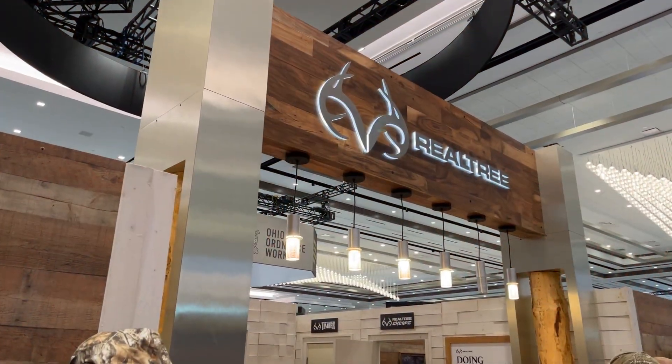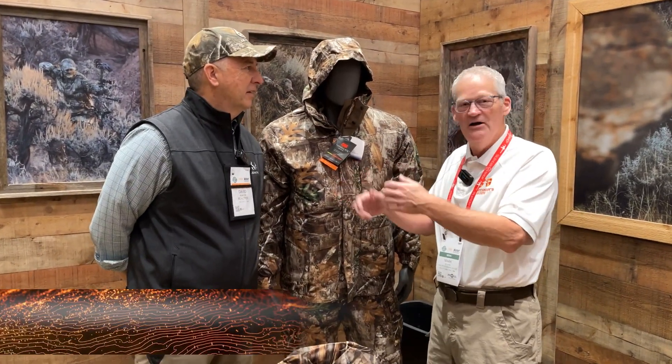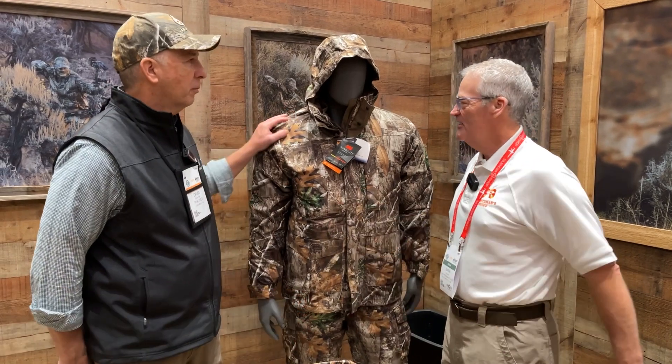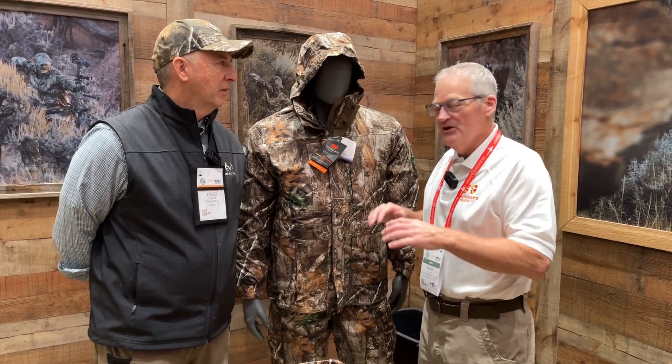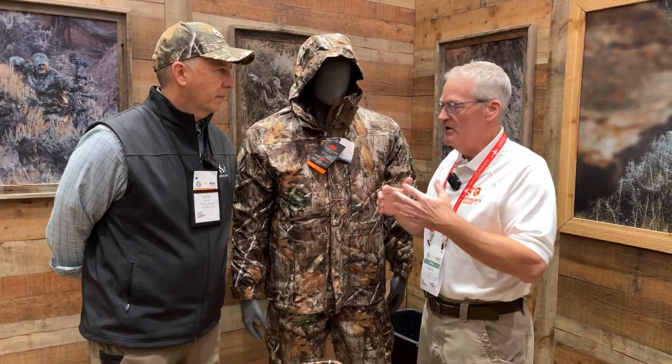We're at SHOT Show 2023 in the Realtree booth, tucked away from the crowd a little bit, and we are honored to be joined by the legendary David Blanton. It's an honor to be here, Mark, to talk about these incredible garments. We'd both rather be in a tree stand, but we're at SHOT Show so we get to do the next best thing — talk about hunting and camo. Realtree legendary camo has been around a long time, with a lot of evolution, and it keeps evolving.